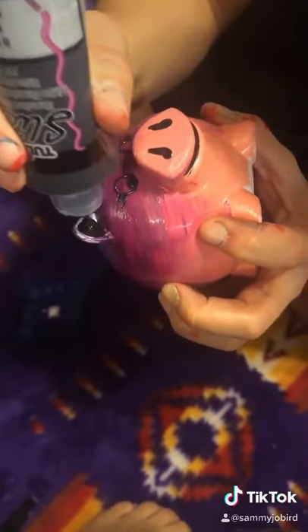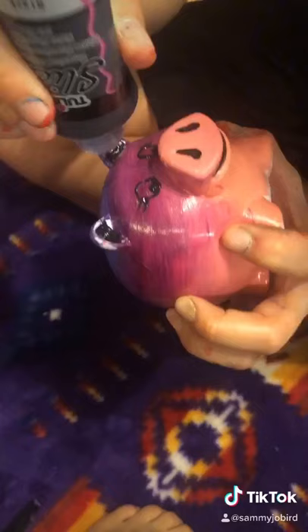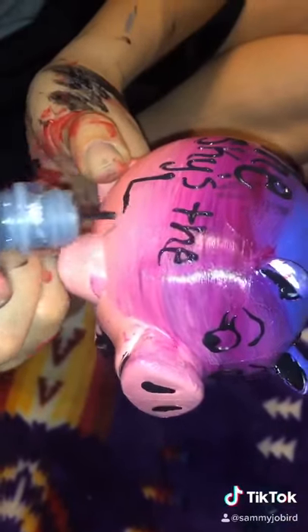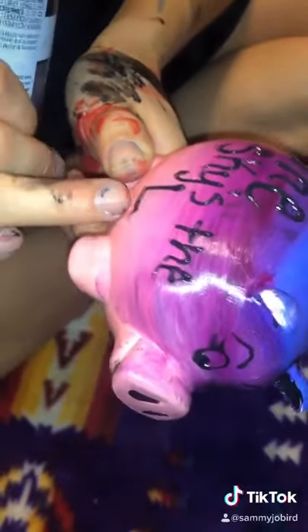Here I'm just drawing a cute little face with puffy paint, and here I'm writing an inspirational saying — it says 'the sky is the limit.'